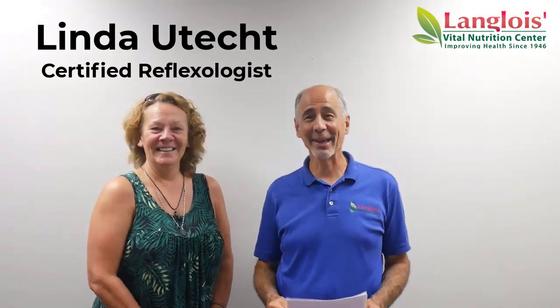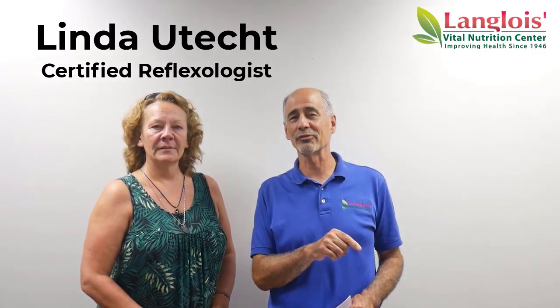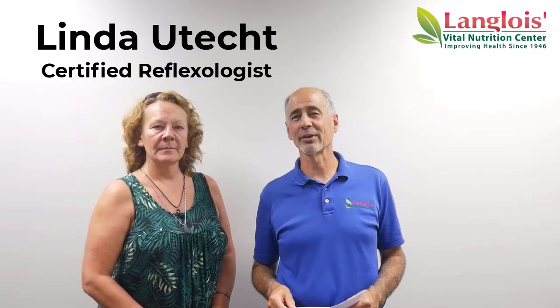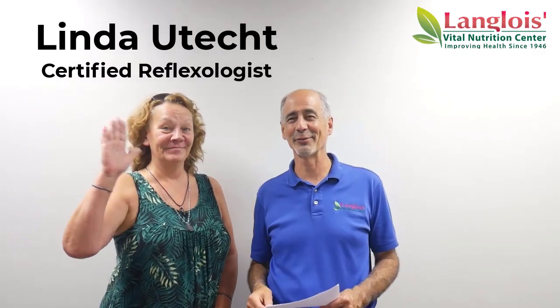There you have it from a pro. Thank you, Linda. On the next video we're getting a little demonstration of some of the reflex points on the bottom of my feet. Okay, thank you. We'll see you on the next video.